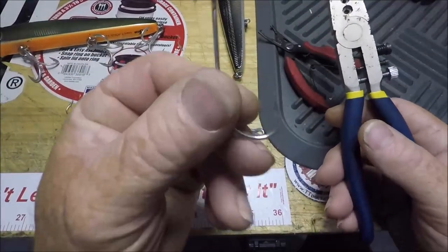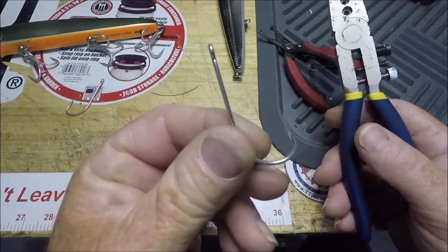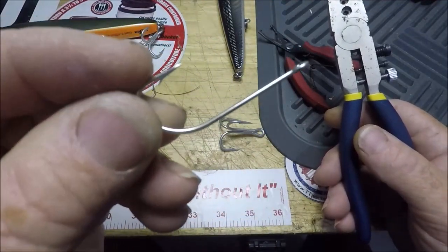Here's the standard of the industry hook that I use. 3407 — that right there, I believe, is a 5-0, and that right there is a 3-0 hook.